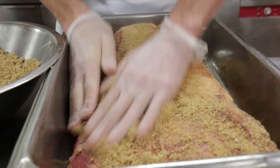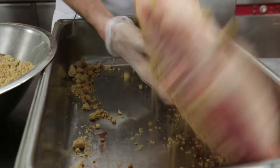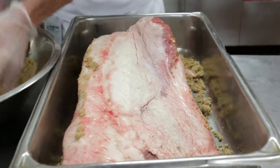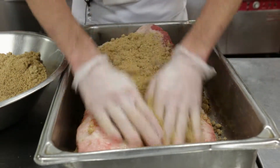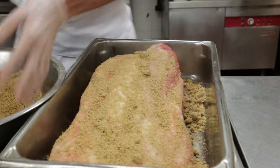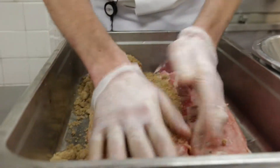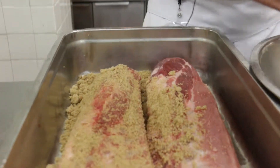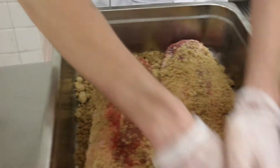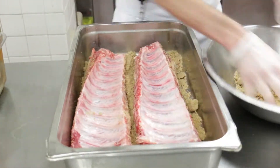This is just your standard beef brisket. I like to get the rub on both sides. Now we'll go over to the ribs — we do use the same rub for all our meats. Once again, we want to get both sides of the meat; it's very important.